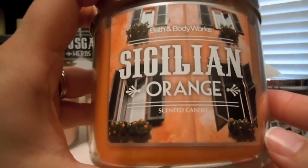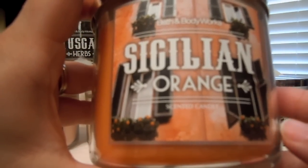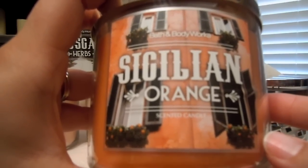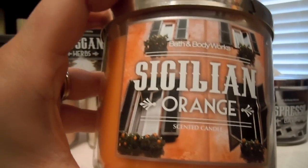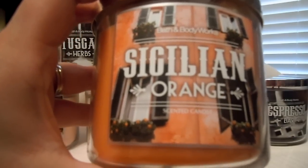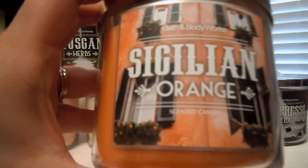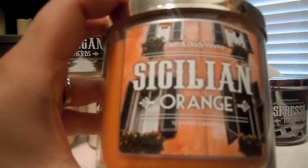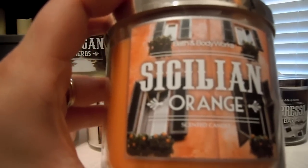Then we have Sicilian Orange. Yankee Candle has their World Journey collection that has Sicilian Orange, and they are so spot on to one another. I tried to smell them separately to see how different they were, and I didn't really pick up much of a difference. This is a perfect alternative because I haven't burned that Yankee one — it's so hard to find in the South that I don't want to burn it. So this will be a perfect way for me to still smell that fragrance.